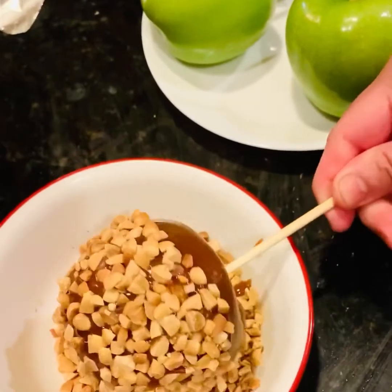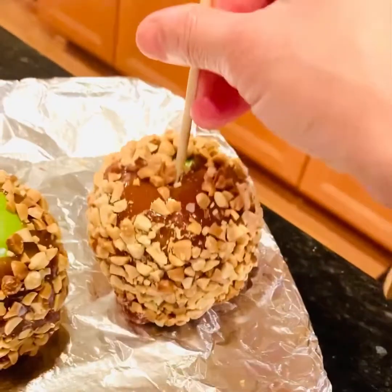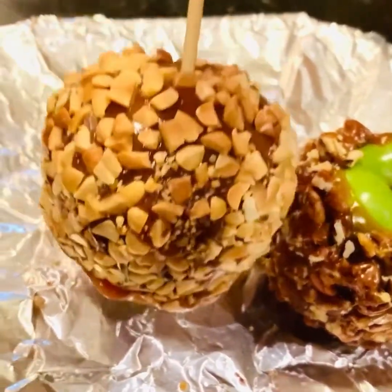You can observe how easily the caramel is solidifying — this is because of the refrigeration we did earlier. Now roll these caramel-dipped apples in your desired toppings and keep them on the buttered sheet until they are a little settled. You can also refrigerate them for a crispier taste. Look how easily they are coming off the sheet because of the butter spray.